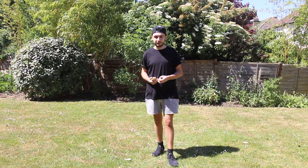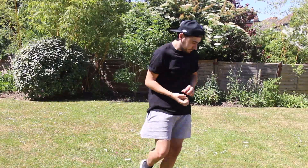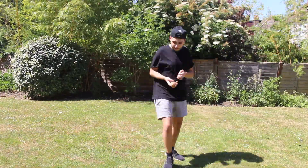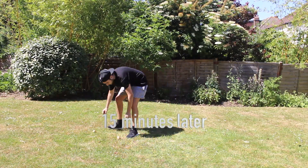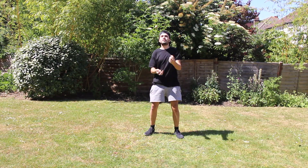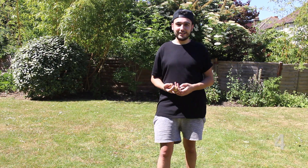So the next skill is juggling. We don't have any juggling balls, so we've got little potatoes. Let's give it a go — ten seconds. So I think I'm going to class that one as ten seconds, even though it ended a bit sloppy, but that's the best you're going to get from me. On to the next one.